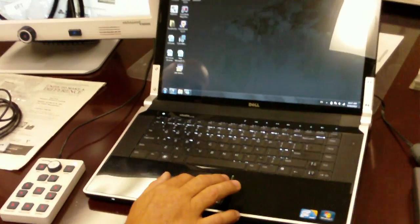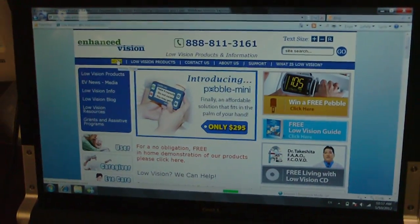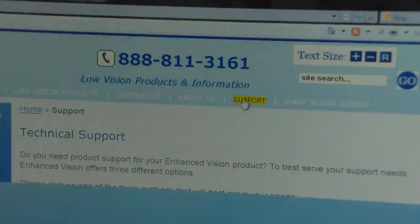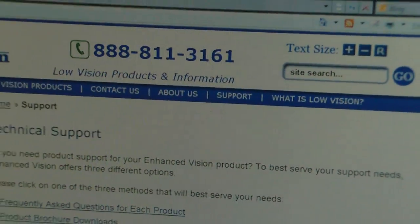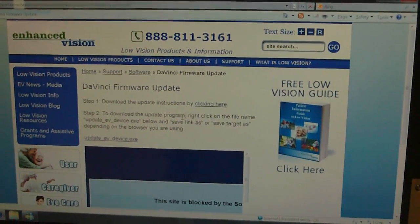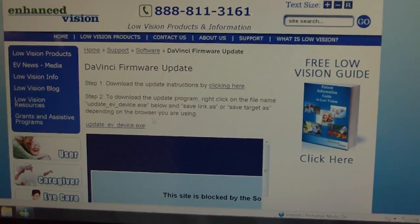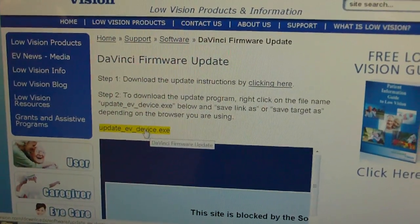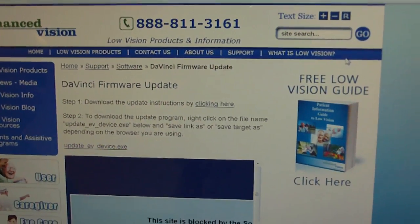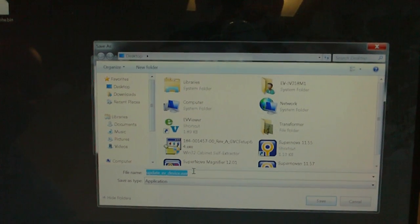The first thing you're going to do is access Enhanced Vision's website. You're going to click on Support, then click on Software. Click on Firmware Update for DaVinci. On this page we have written instructions. We also have a link here titled UpdateEVDevice.exe — you will click on that. Minimize your Internet Explorer and click Save. You're going to want to save the file as titled to your desktop.